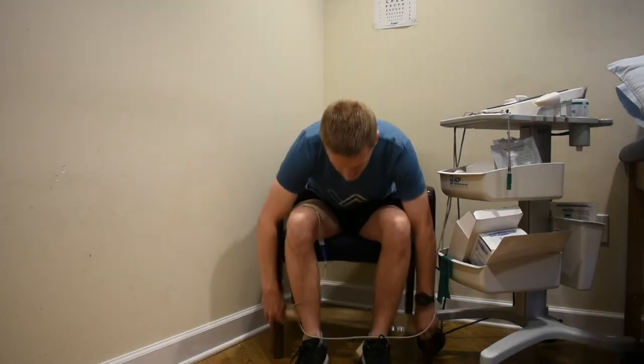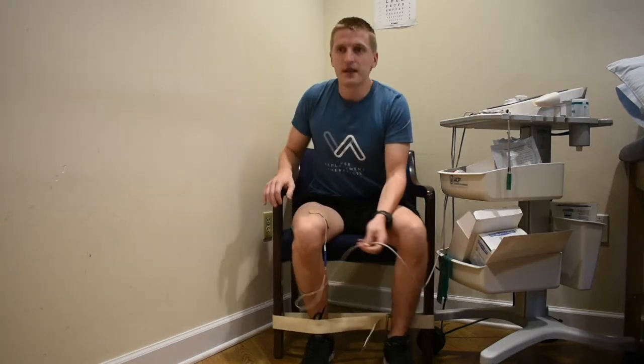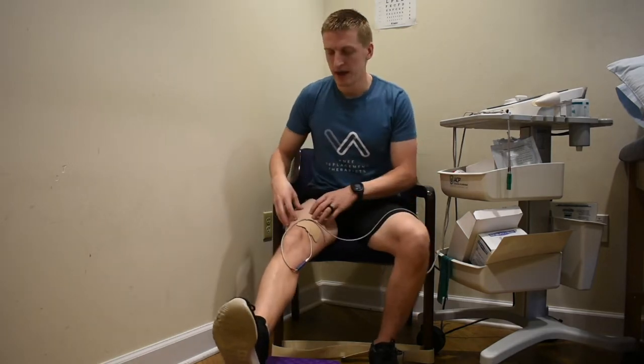There are two setups I like to use for the isometric contraction. First, sitting in a chair with a loop band wrapped around the chair leg — you tuck your leg in and push into the band during the contraction so your leg isn't moving. The other option is a quad set or straight leg raise: put your leg out on a stool or chair, or do it lying down, and when you feel the stimulation, squeeze, push your knee down, straighten the knee, and hold.